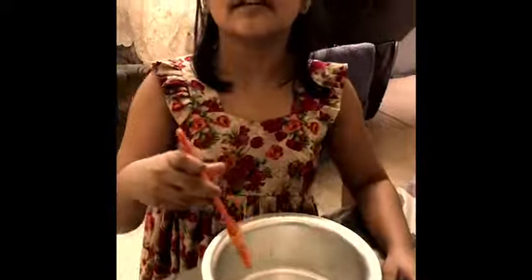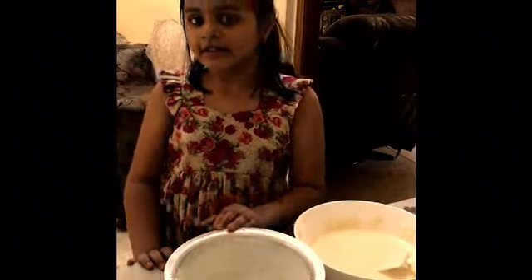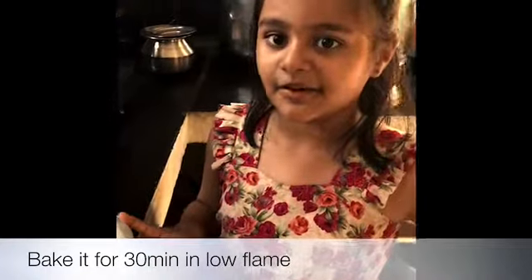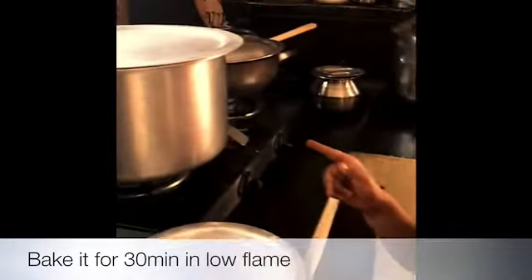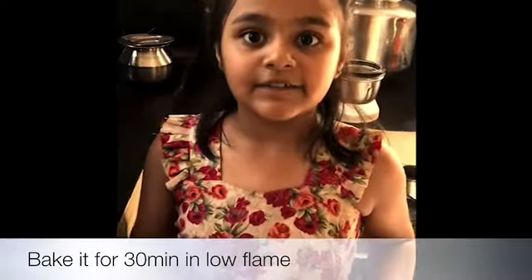We'll grease this bowl with some oil. Then we'll dust it with some maida. Pour the batter into this bowl. Then we'll keep this small bowl into the big bowl to bake for 30 minutes.